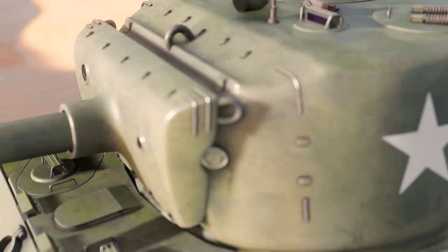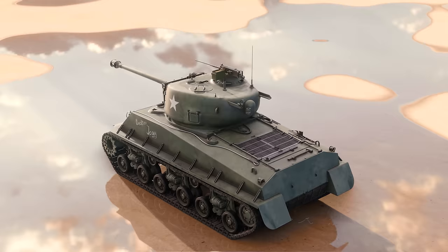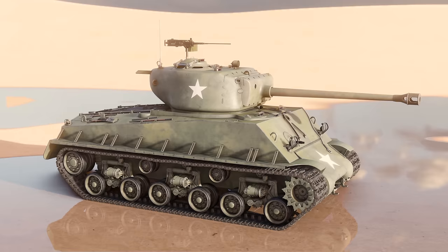The Easy 8 was produced from 1944 to 1945, and 2,617 were built during this time. The Easy 8 served in the US Army for 10 years, then in many other armies around the world. After World War II, surviving Shermans were further modified and refurbished to become different models, but the last of the reworked Shermans left Chilean Army service in 2003 — 59 years after the first HVSS tanks rolled out of the factory.